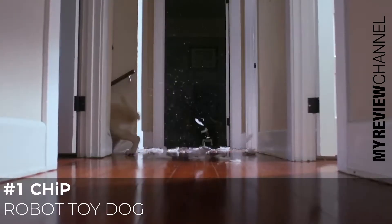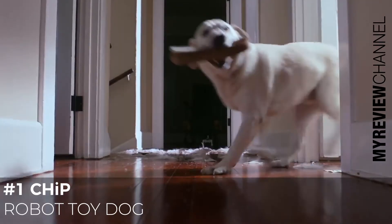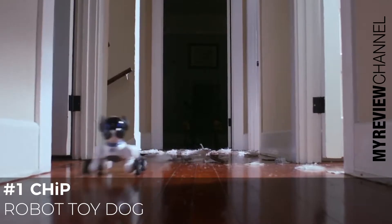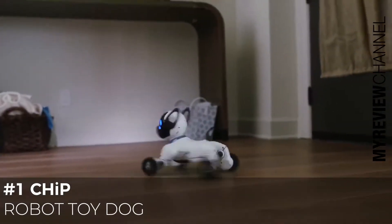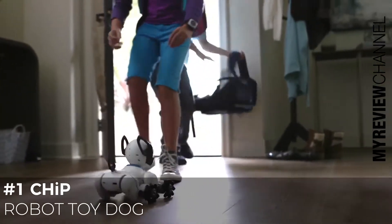For ages, the dog has been man's best friend. We want to introduce you to man's new best friend. Meet Chip. Chip is a robotic dog that's much more than just a cool gadget. Chip is an interactive pet that's there to greet you at the door.